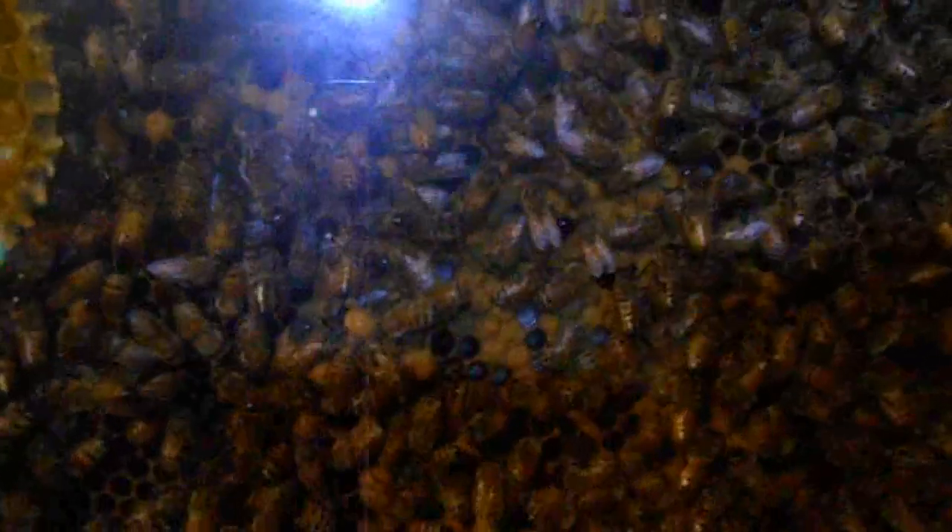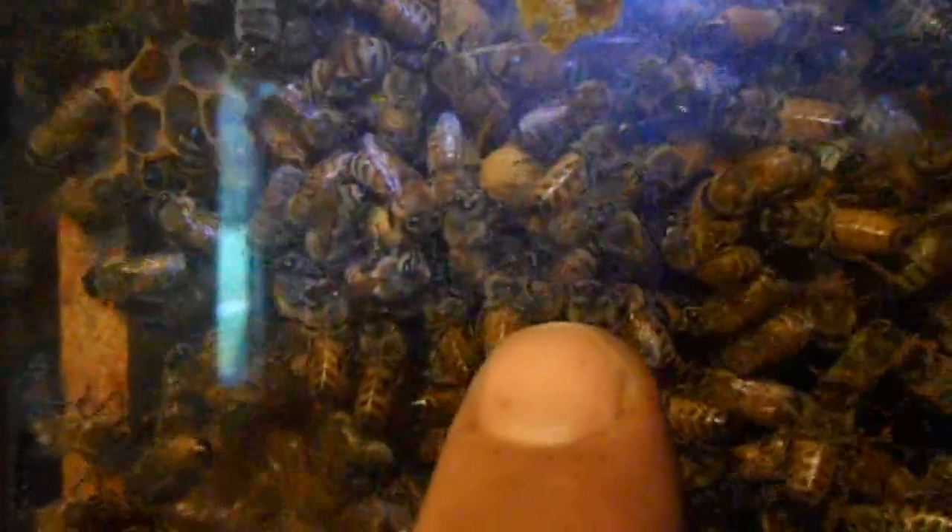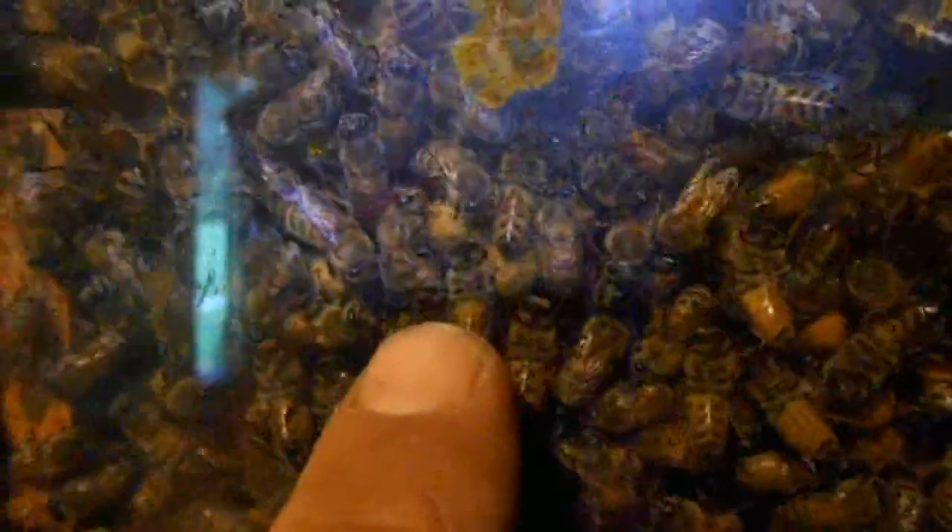You can see comb starting to draw over here. If I get in a little closer, we've got brood everywhere. There's another drone. We've got drone cells right here — the capped cells that stick up away from the frame straight out, those are drone cells. You can see I've got a pretty good selection of them going here, so this would be a good colony to have around if you were doing a lot of queen rearing.